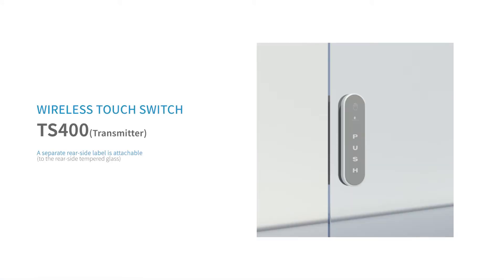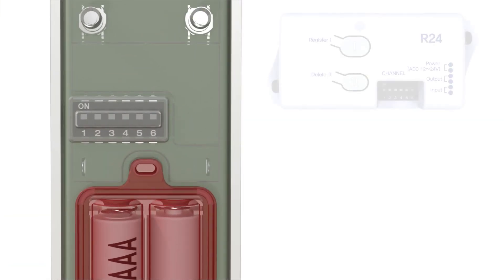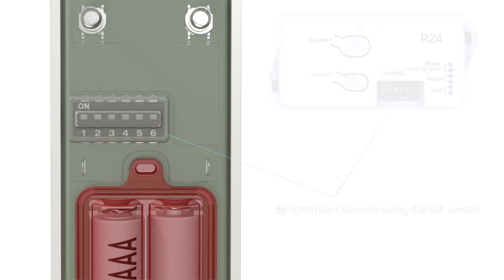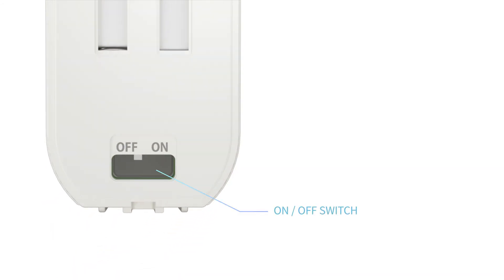You can attach different labels behind the product. It is possible to synchronize with the receiver by setting the DIP switch in the same way, and the product has an on and off switch separately.